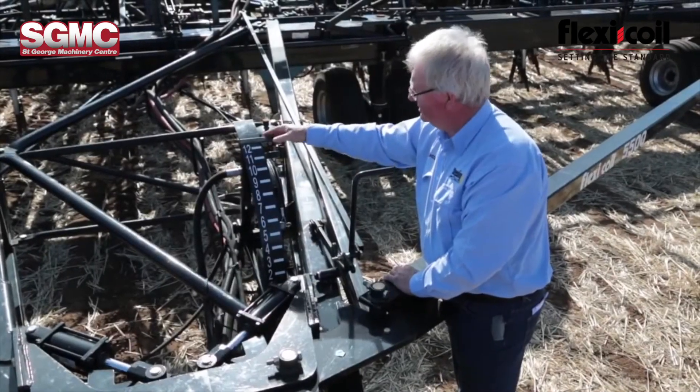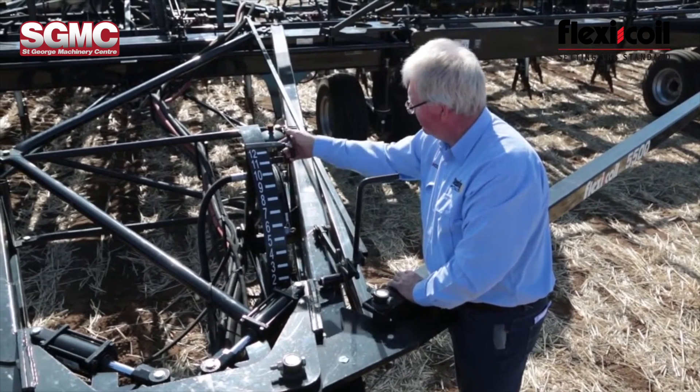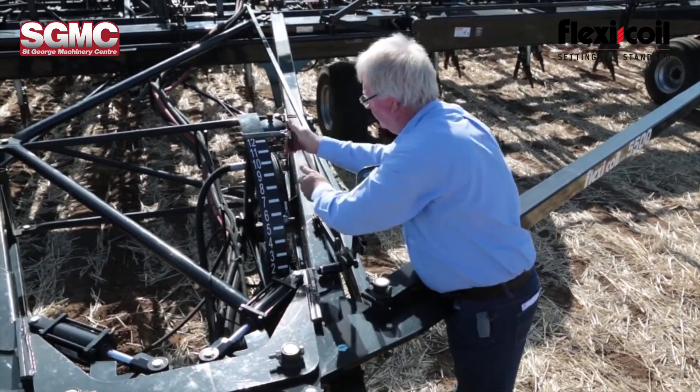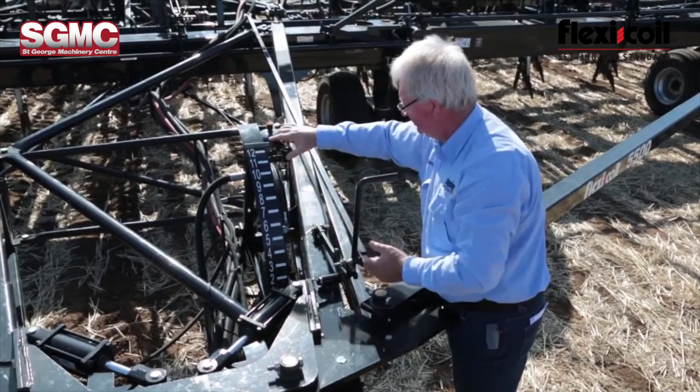One of the main features of this machine is its single point depth control. It's just a matter of moving the lever up and down the quadrant here to set the depth that you require, then tighten up the screw and it's all set.